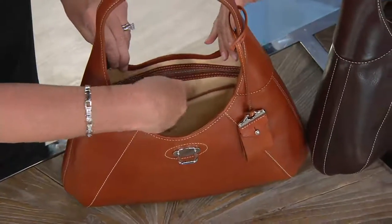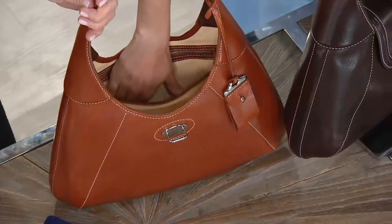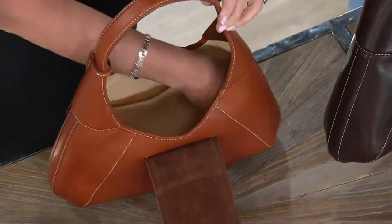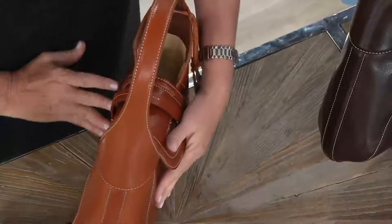It is amazing. Big zip pocket, big slip pocket, but when you reach into the bag it's like a dream. Are you still looking for something in your bag? No, I'm just feeling the inside of my bag because it's amazing. On the back, a nice large slip pocket. Obviously that keeper right there for your keys. You have the security at the top of the bag when you close it.